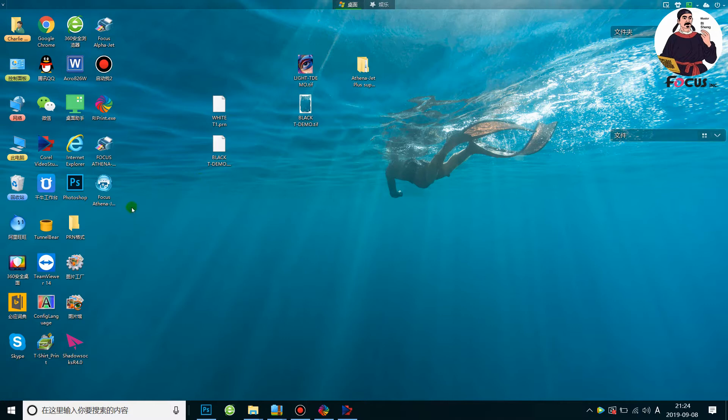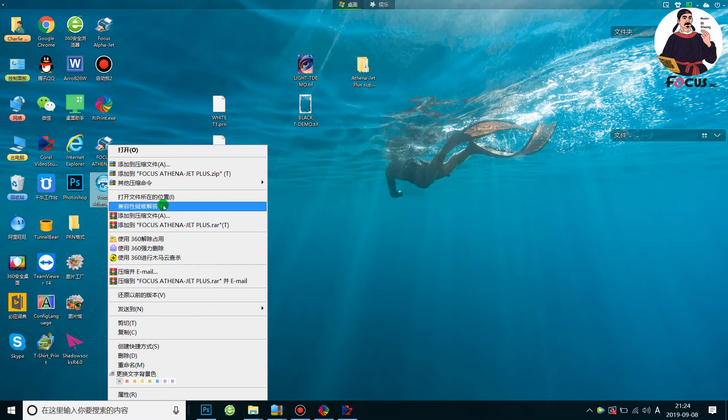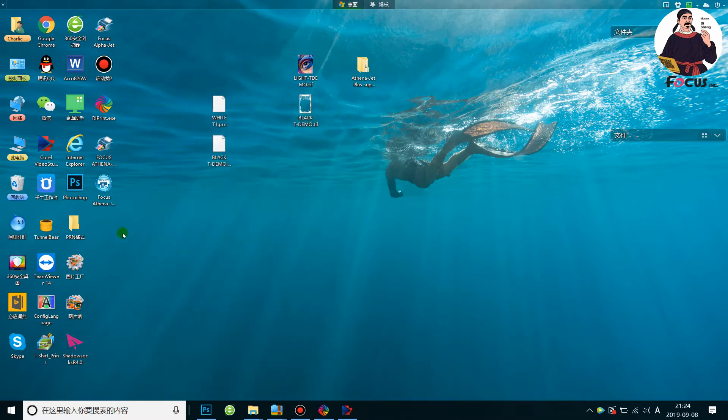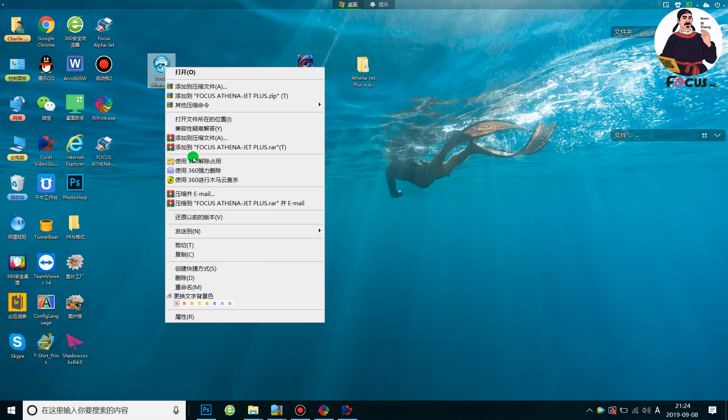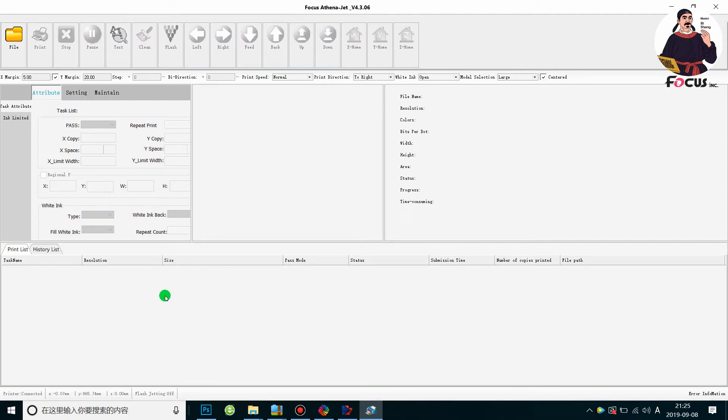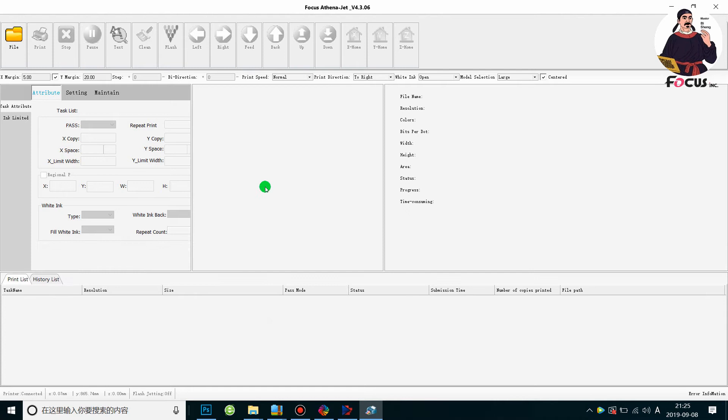Then we go to the desktop and find the Focus Synergy Plus icon. First we right-click the mouse and we must set it to open with administrator rights. Then we open it. We get the interface for the control system, and here we can see the printer is connected, which means the machine connected with the computer successfully.